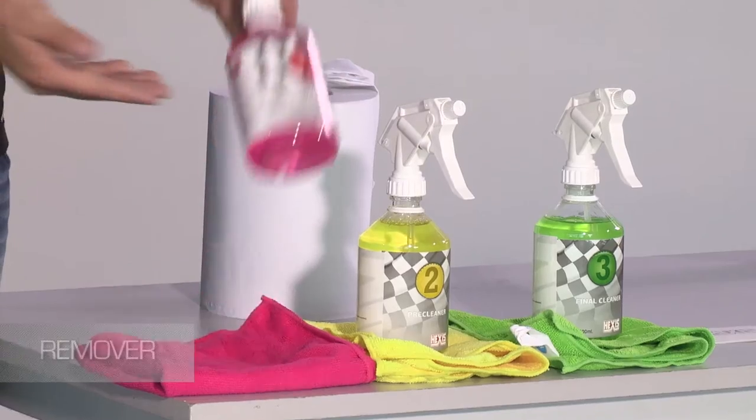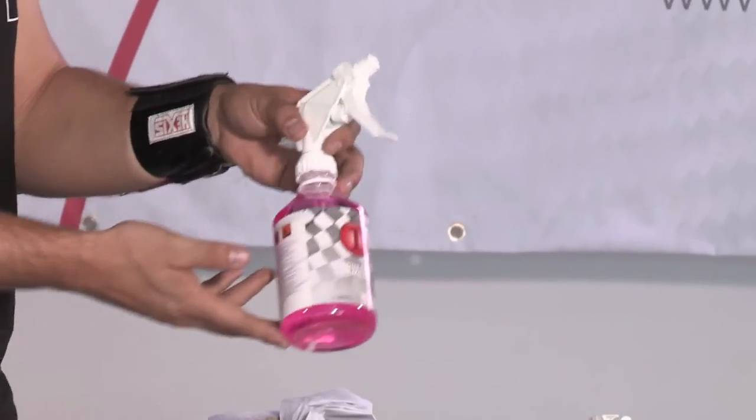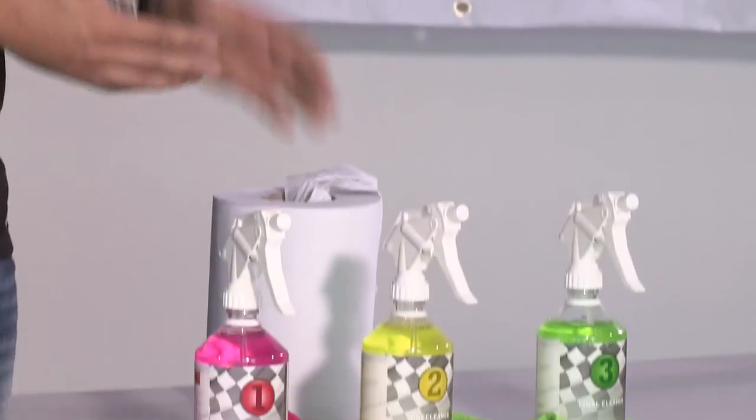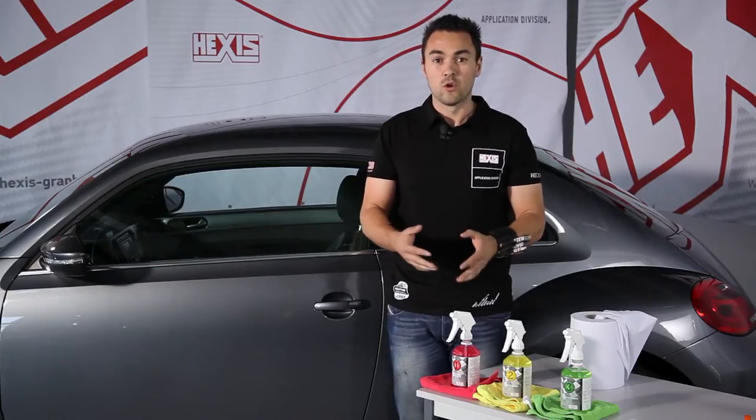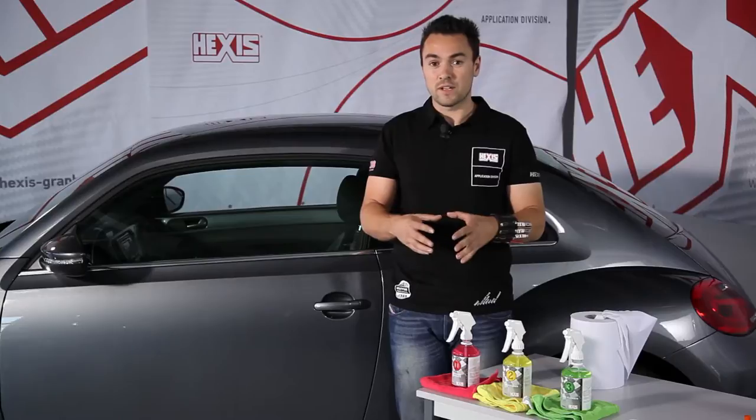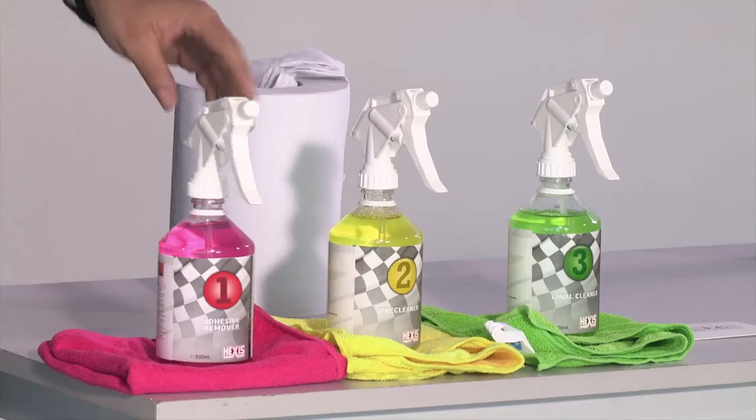We start with product one, the remover, which we use to remove traces of adhesive that may remain after a removal or a full wrap, or it can also remove small traces of tar that you find sometimes on bumpers.